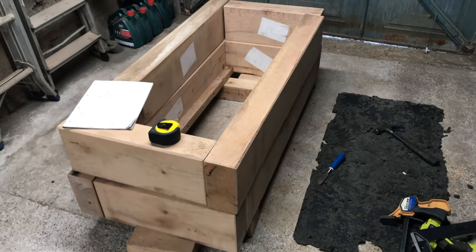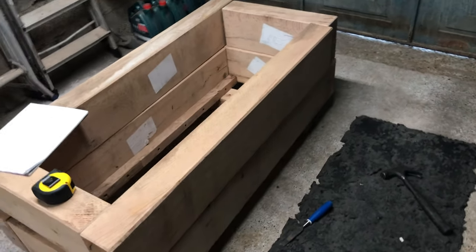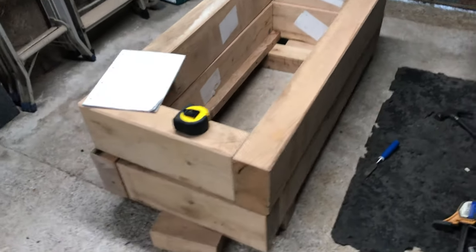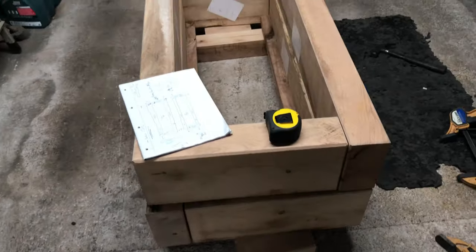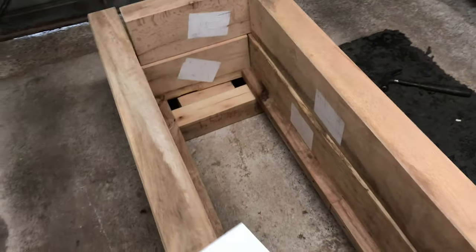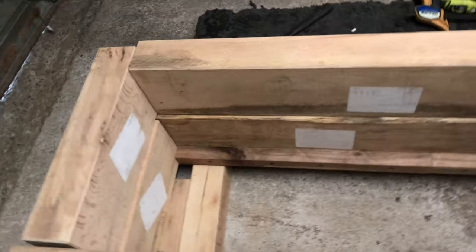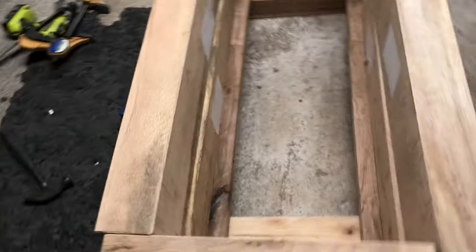Hi and welcome back to Mike Makes It. We're in the garage — you probably see me using the old Evolution saw chopping up some log sleepers. This is ultimately one of the end results I wanted: big planters to put out the front of the house.